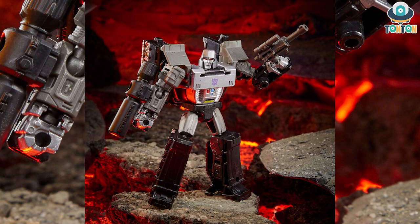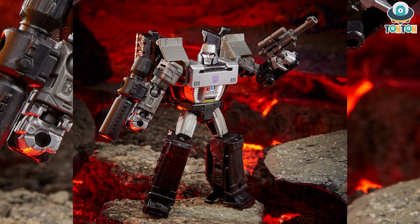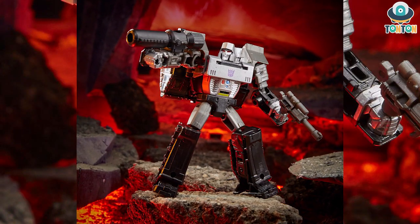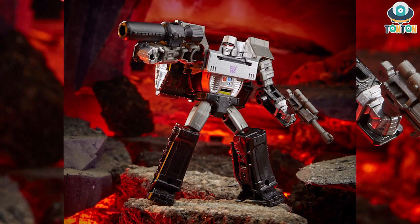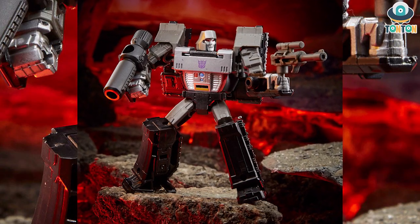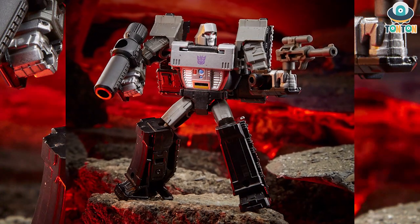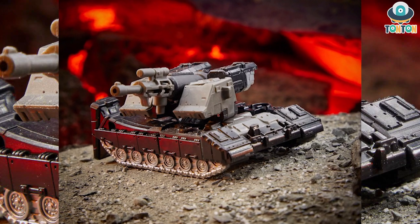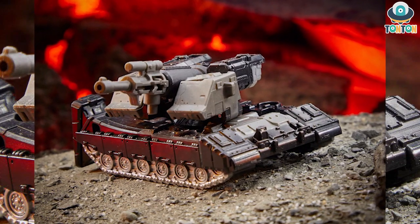Judging from Megatron, I enjoyed him, but he got a little bit of backpack which is way too much. The legs are hollow and fixed in position. One really nice thing about this figure is that the gun he's holding actually resembles himself in the G1, so other figures like Starscream can hold him — which is really nice. That would be the gun of the tank mode.